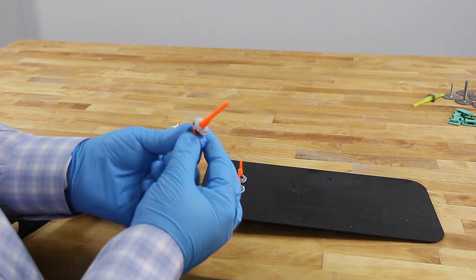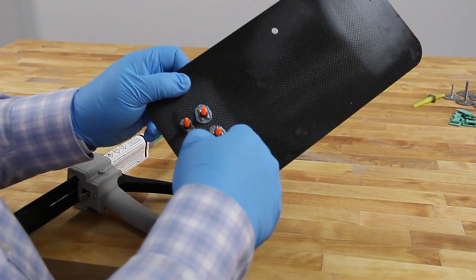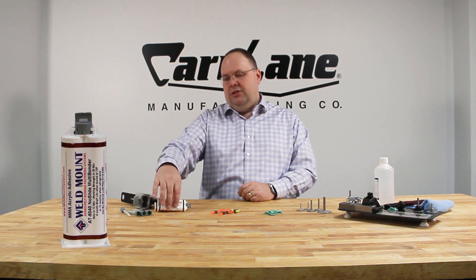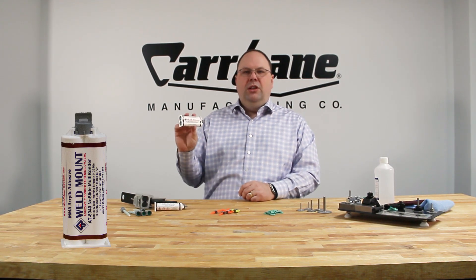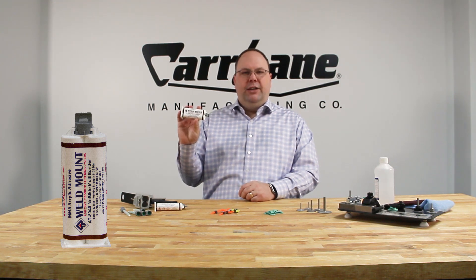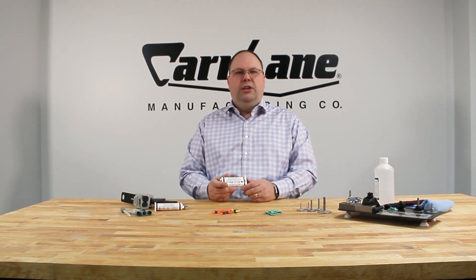All Carlane Manufacturing adhesive bonded fasteners are made of stainless steel. The adhesive is produced by Weldmount, a specialty adhesive manufacturer. Unlike other products, the Weldmount AT8040 is a no-slide adhesive. This means that you do not need special fixtures or retention devices to keep the fastener in place while the adhesive cures.